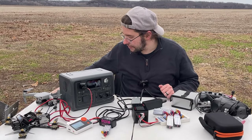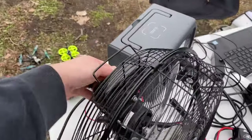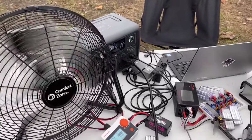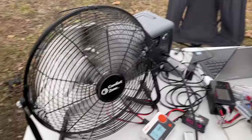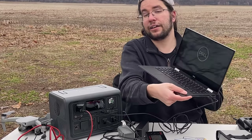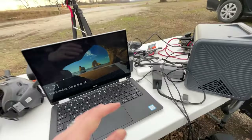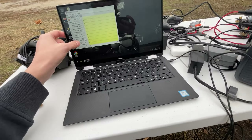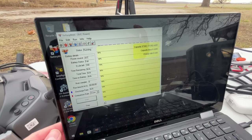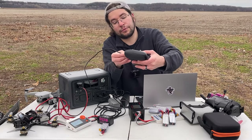Another thing I like to do in the summer is bring a fan. This unit is perfectly capable of running a fan along with all the other stuff. You could absolutely plug in a power strip to get even more out of it. With the USB-C output I can also charge and use my laptop out in the field. If you're doing something long-term or don't want your computer to throttle back without a power source, this is a great solution.